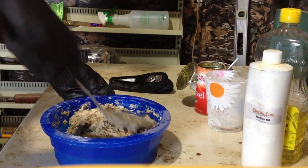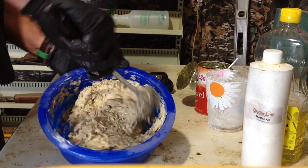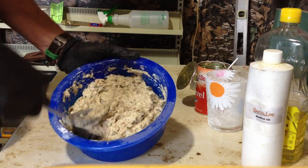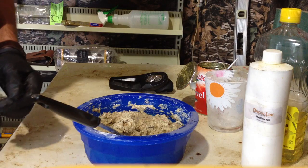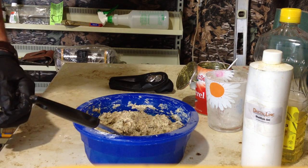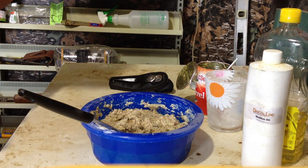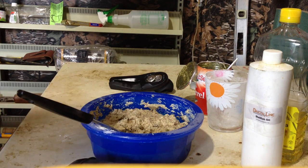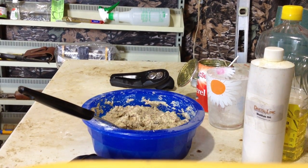I'll get a video up soon of my pipe sets that I use — it's kind of a secret set, but I'll get it up. And anyway, there it is: there's your paste bait for mink and muskrat. So if you want to take some fur this year, give that bait a try and let me know how you make out. This is NB Wildman once again, signing off. If this helped you out, give us a like, send us a comment, and subscribe to the channel for more great hunting, trapping, and shooting videos.